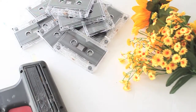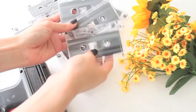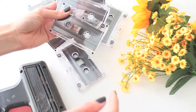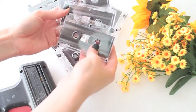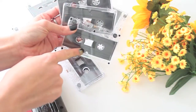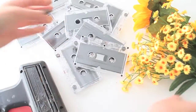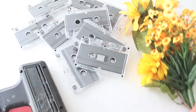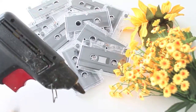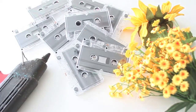For this tutorial you are going to need the following materials: some cassette tapes — a good amount of these. To make one full vase you need about 16, depending on the size. I went ahead and bought these on Amazon in bulk and I'll provide a link at the bottom. You also need some fake or real flowers, and your hot glue gun — you're going to need a lot of hot glue for this one. So let's get started.